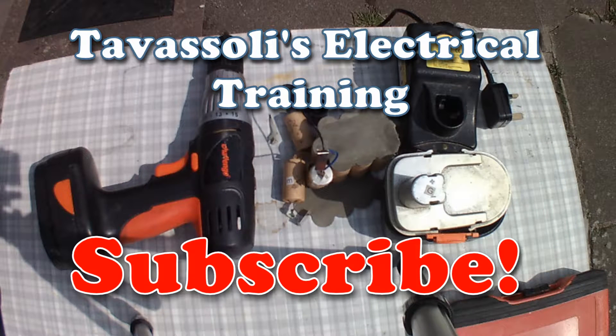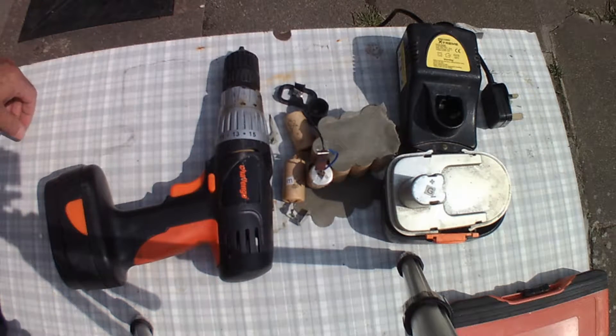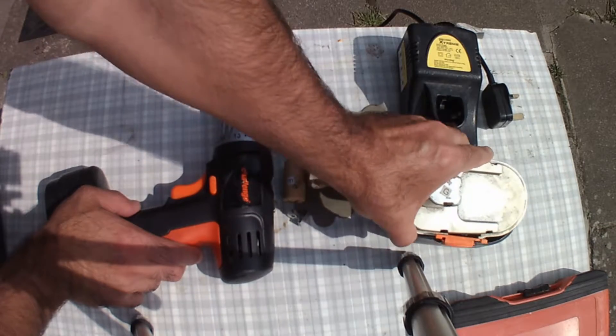Welcome to Cavastoli's electrical training channel. This is another video to show you another practical work that I've done here reusing old drill batteries.